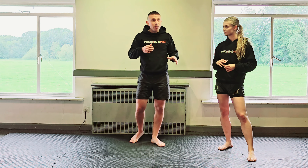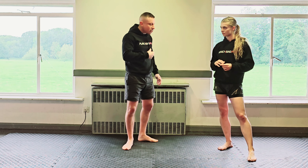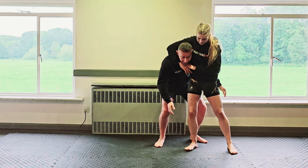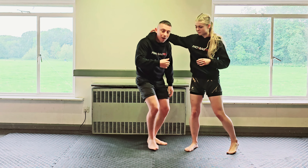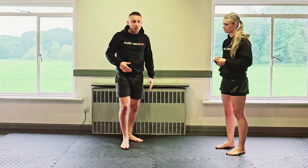In some martial arts schools, they'll teach you to go to the floor in this position - for example, if she's got my head, they'll say go around behind, start lifting them, taking them to the floor or back-tripping them. But the problem with that is you end up on the floor with them, so it's not always the best option.